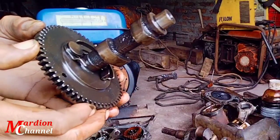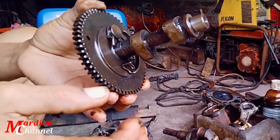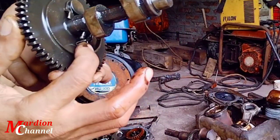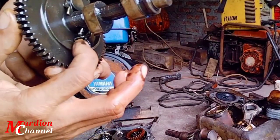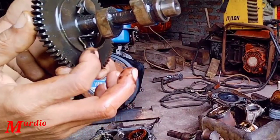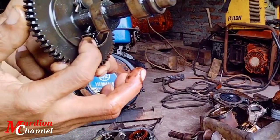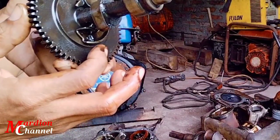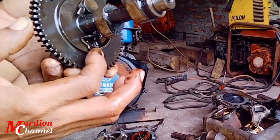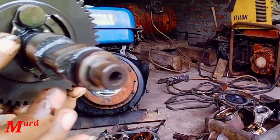Jadi kalau mesin di-starter berat, pertama yang harus kita cek adalah settingan celah klep-nya, yaitu settingan celah klep dengan rocker arm ataupun dengan pianonya. Setelah settingannya bagus tetapi mesin masih tetap berat, boleh kita buka dan kita periksa dekompresinya sahabat.